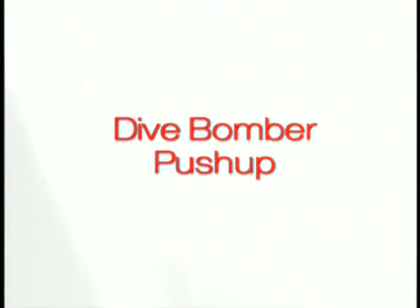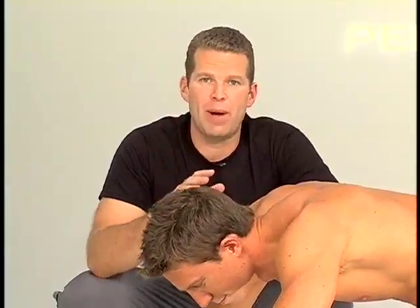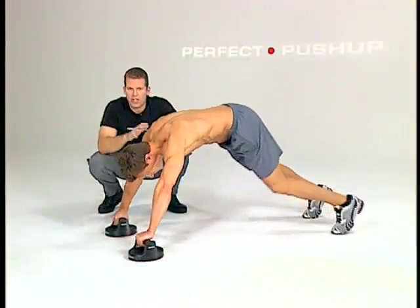This exercise is called the dive bomber. Great way to work the shoulders, the chest, and the back. This is how you start off: four-point stance, just like the shoulder press.